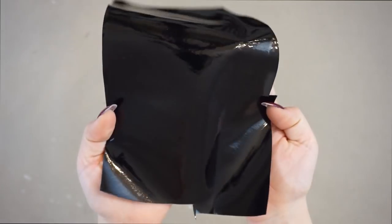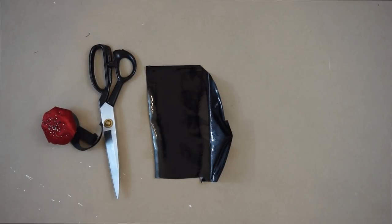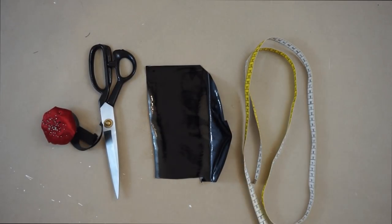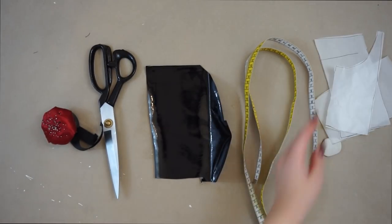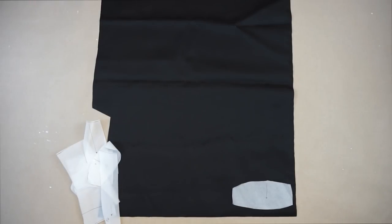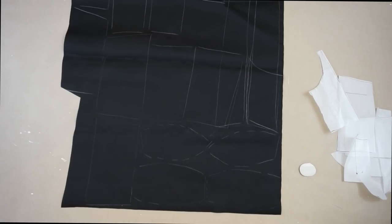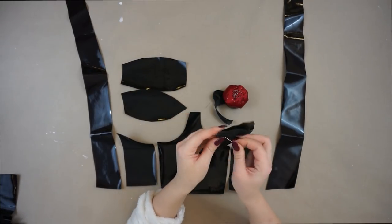For the material you will need: PVC fabric, one meter of fabric, scissors, pins, a measuring tape, a pen or crayon, and my pattern. The first step, as always, is to place the pattern on the fabric, measure one centimeter for the seam allowance, and cut out all of the pieces. I'm going to start with the cup, placing the pieces one above the other and sewing them together.